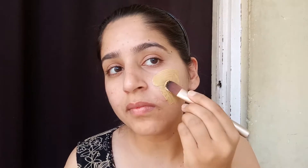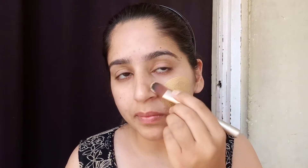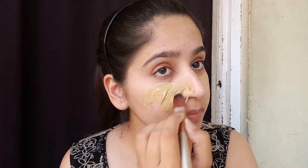Apply the multani mitti pack using a brush. If you don't have a brush, you can use your fingers. Multani mitti is also known as fuller's earth.